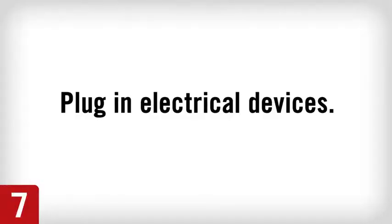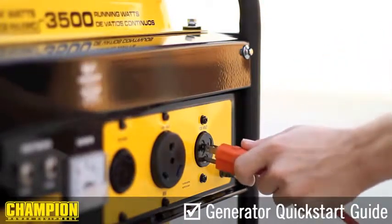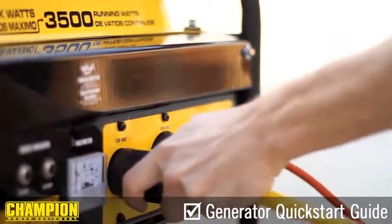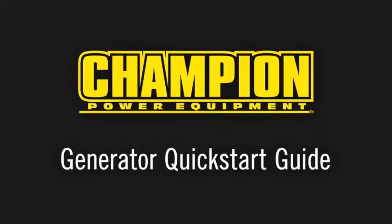Lastly, after letting the engine stabilize for a few minutes, plug in any desired electrical devices to the generator.